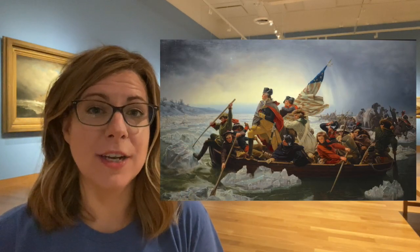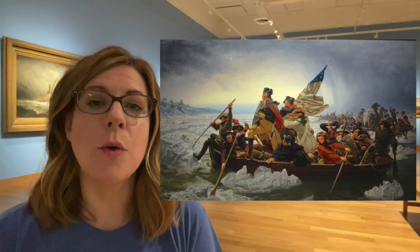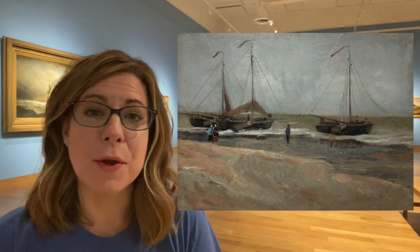The Minnesota Marine Art Museum collects and exhibits art inspired by water. This is the most famous painting in our collection — Emmanuel Lloyd's Washington Crossing the Delaware. And although we have many famous artists, this is Vincent van Gogh's very first oil painting. Let me show you the artwork that inspired the project in your art kit today.